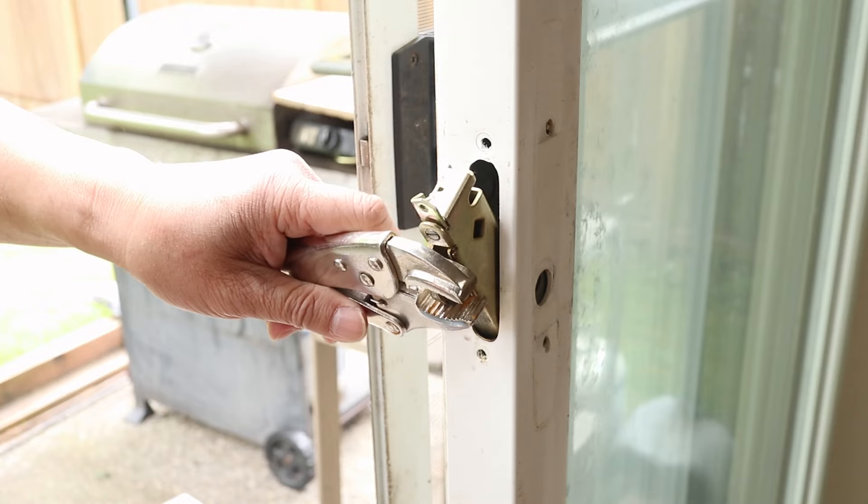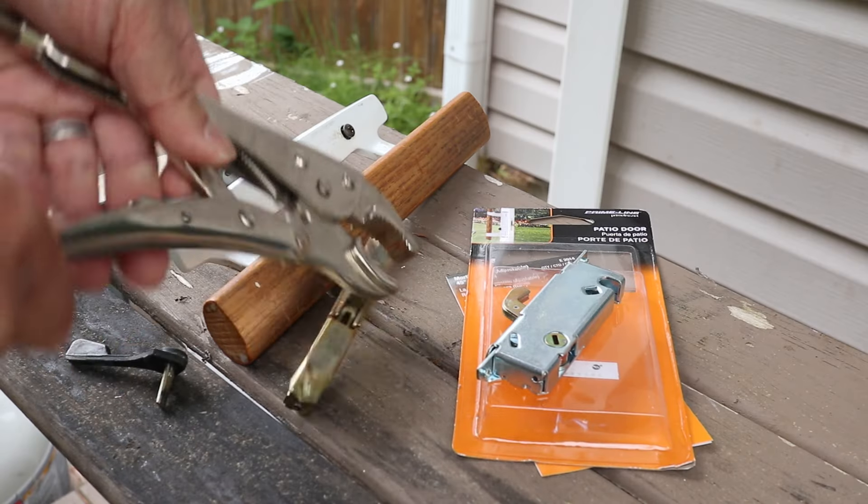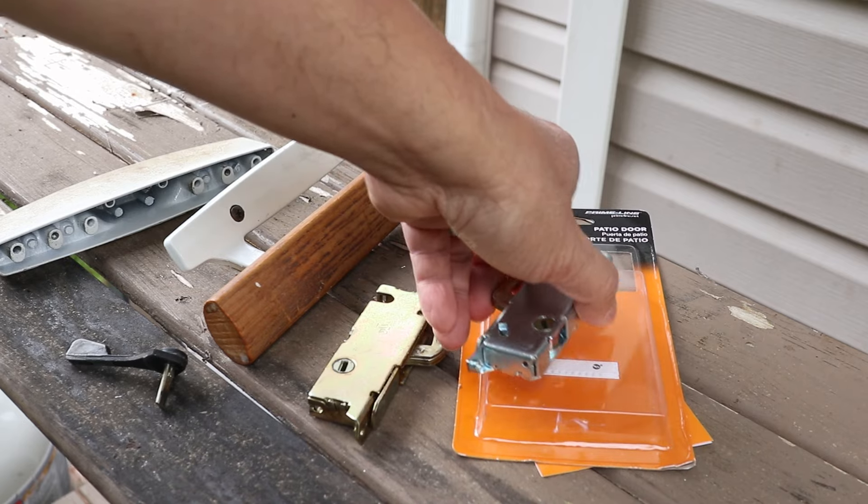Now that the screws are out, I'll shift the latch so I can get it out of the frame. To install the new latch, just reverse the process.